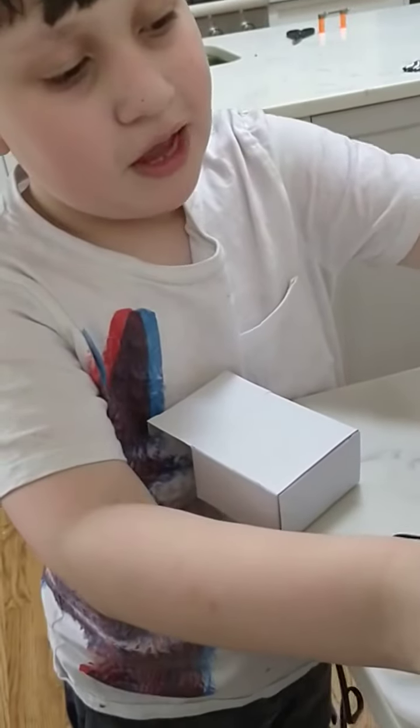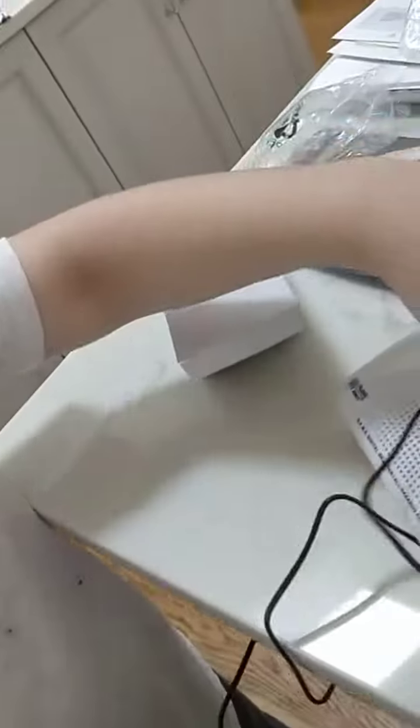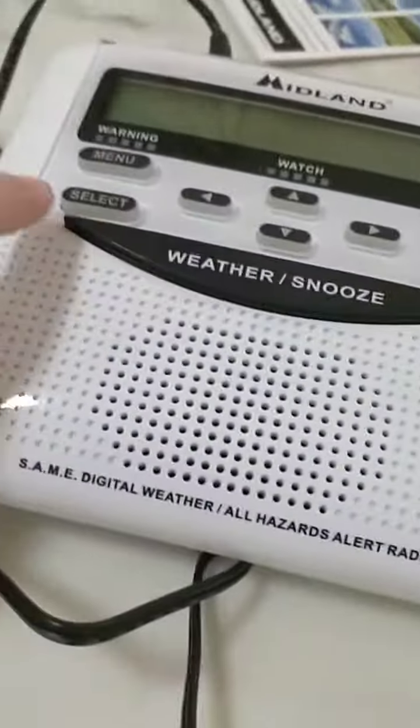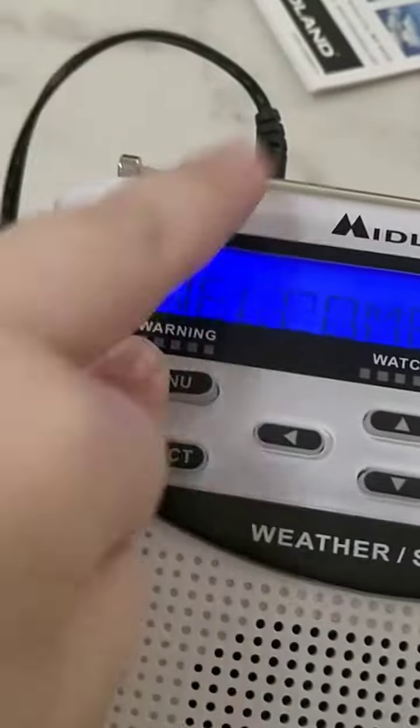So we're going to do a lamp test on this stuff. Where's the outlet? Right below us, honey. I'm taking another video — I want to do a lamp test. You hold this. Lamp testing — three, two, one.